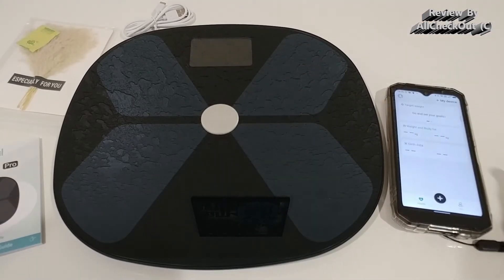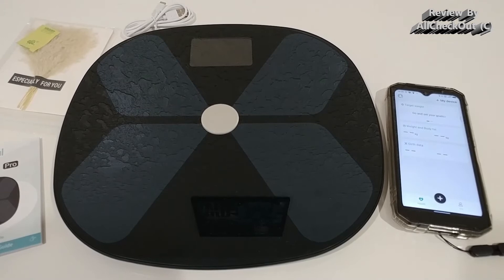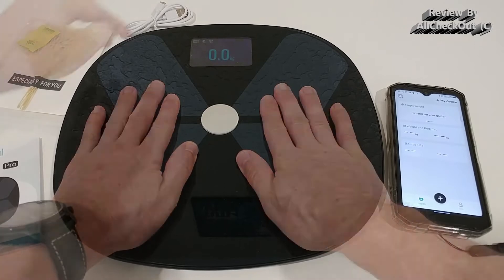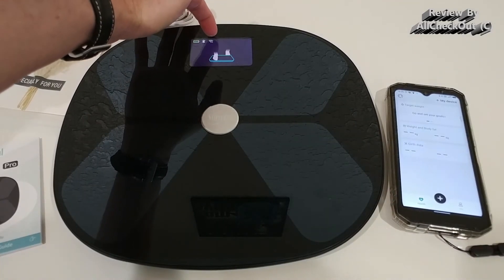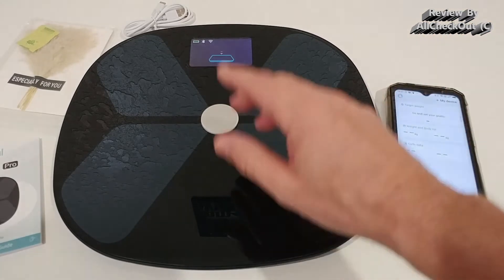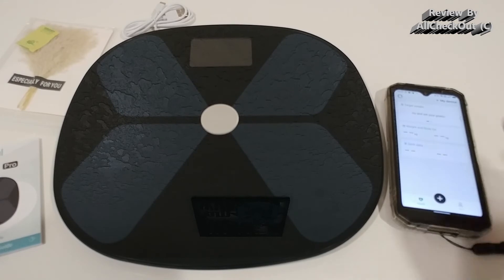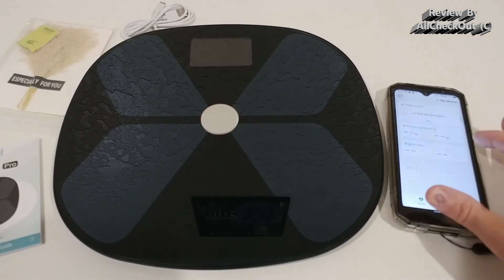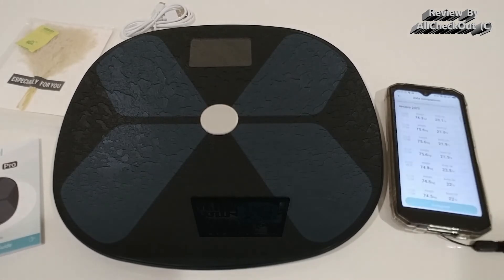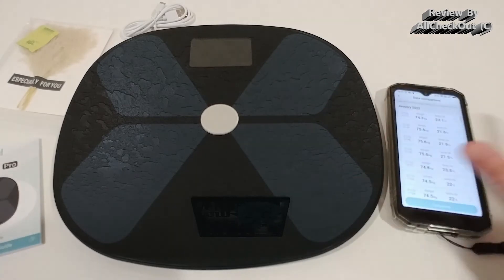In Wi-Fi mode you can use the scale without your phone. When you wake up in the morning, you don't need to turn on your smartphone — just step on the scale, it connects to Wi-Fi, does the measurement, and transmits it to the cloud. Maybe 15 minutes later when you turn on your phone over coffee, the data syncs from the cloud. I tested this this morning with my phone completely offline and you can see the measurement appeared in my data comparison.